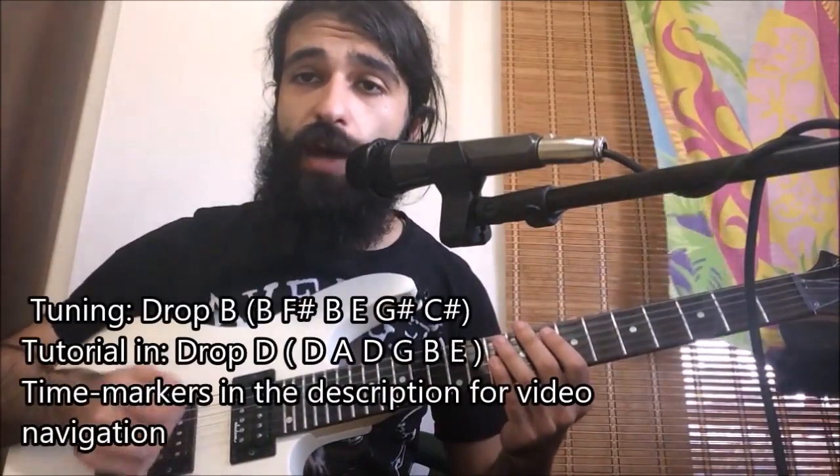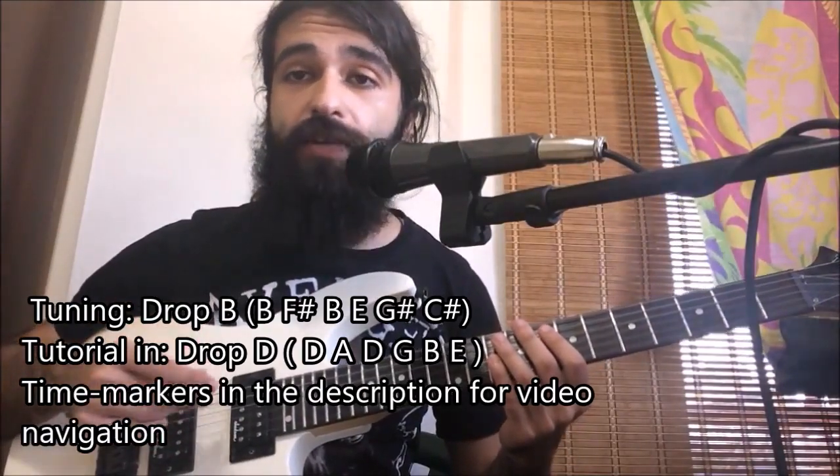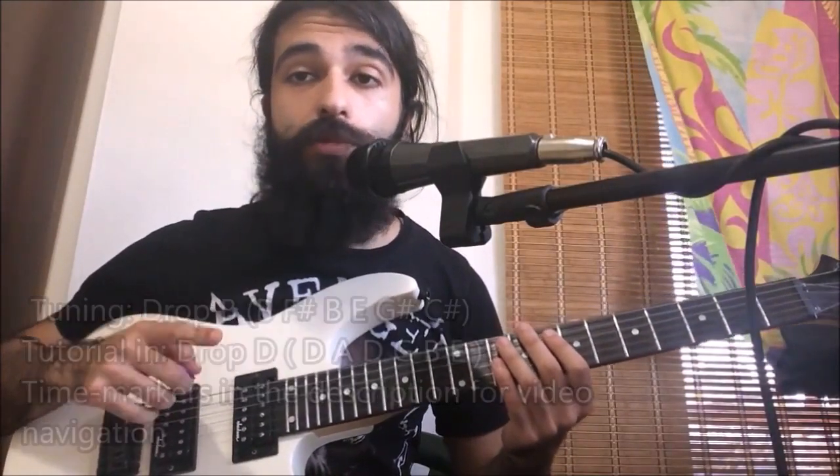Hey guys, today we're going to be having a look at the riffs from Narrow Forte by Slipknot. Tuning for the song is going to be Drop B, which is Drop D tuned down three half steps. However, keep in mind I'm going to be showing you how to play the song in Drop D, exactly as it will be played in Drop B, since I'm using like-gauge strings on this guitar.